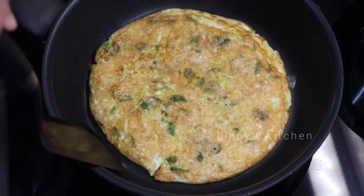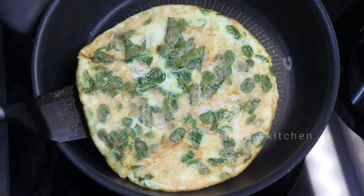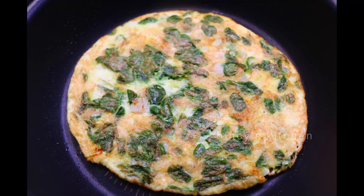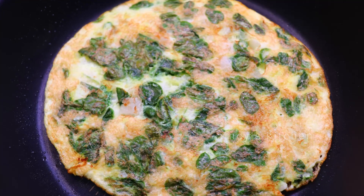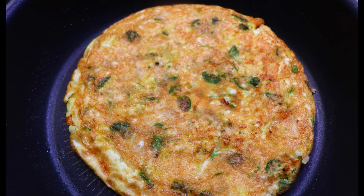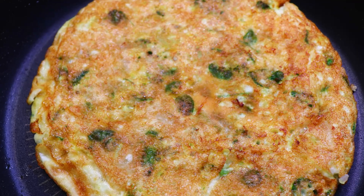We have a healthy omelette. If you want to cook the omelette, we will try to make the omelette. This is a good recipe for today. Thank you.